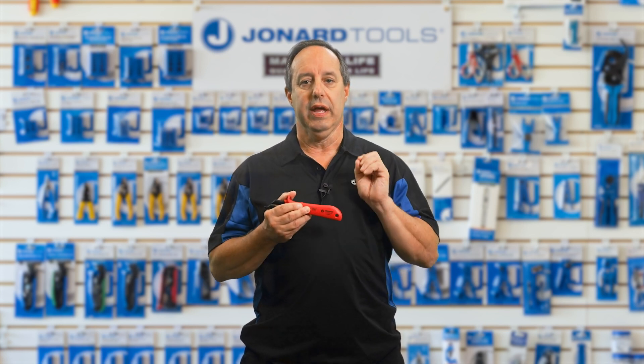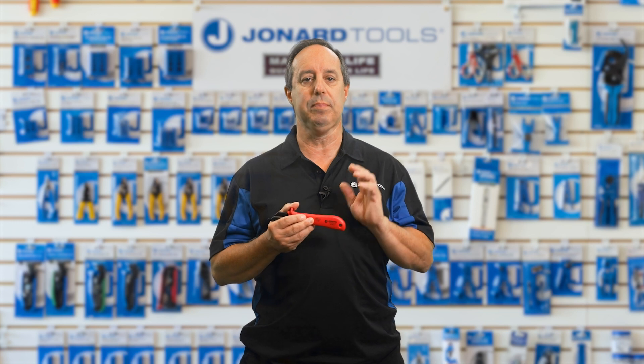Whether you're a telecom tech, an electrician, or a DIYer, this tool is your go-to for a clean, precise cut.